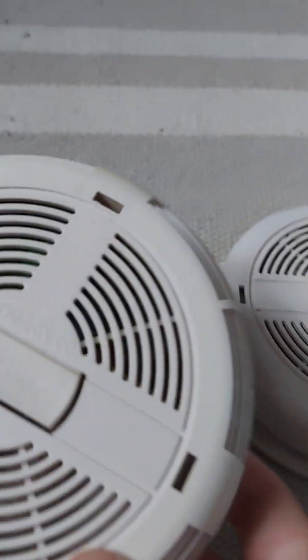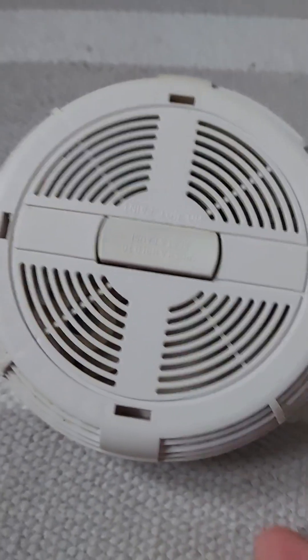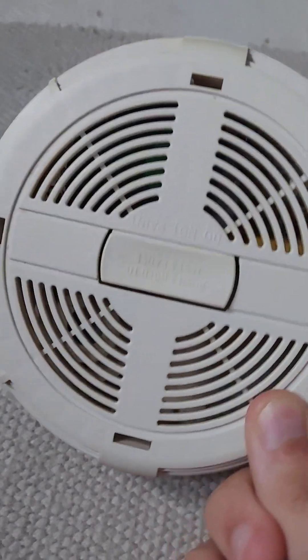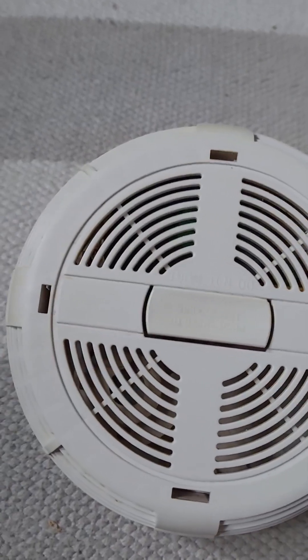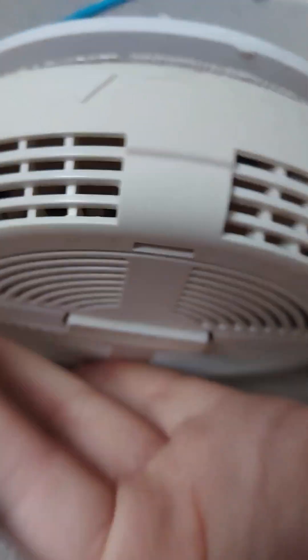Hey guys, this is a comparison between the Dyson 670 MBX and the MD650M. So let's get started. It kind of looks the same, but it rather looks different. They both have the slots there, and it comes right off.